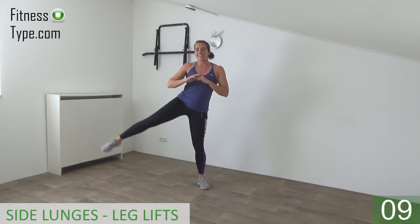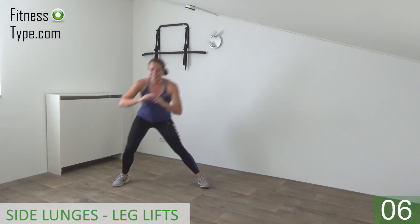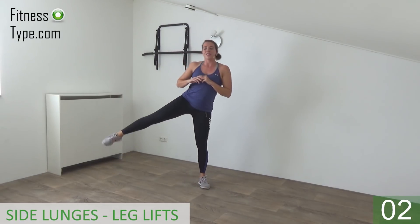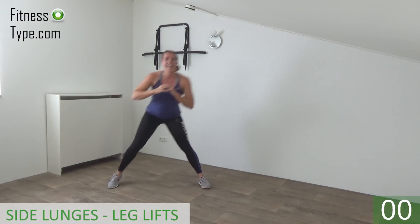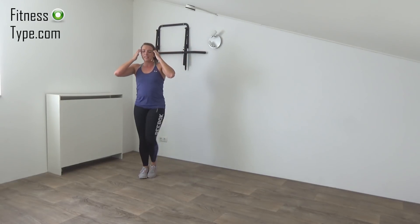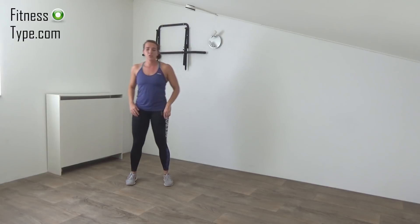Just keep going, just a few more. Go into the lunge and up. One more on this side, and that's it.